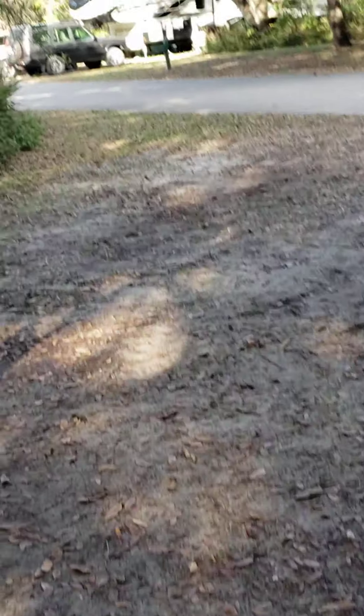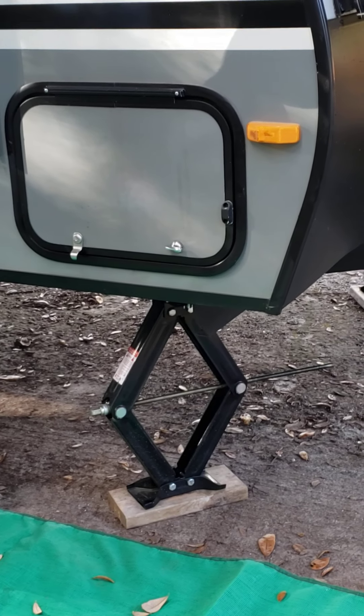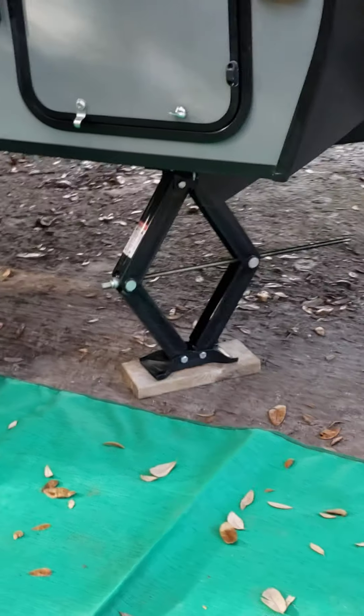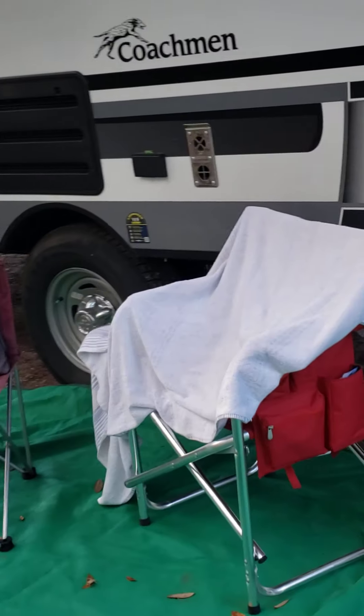Being that the ground isn't level — it's higher in the back and lower in the front — I had to bring the front jacks up some. Now the trailer is level. Let me go around and show you what I'm talking about.